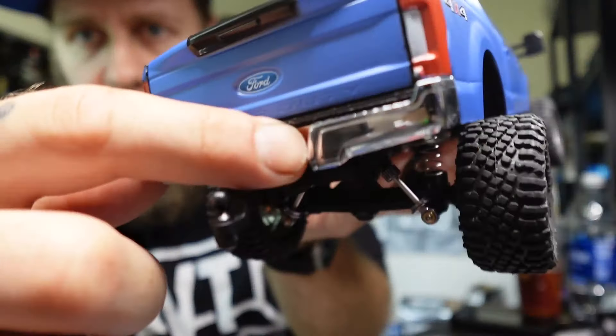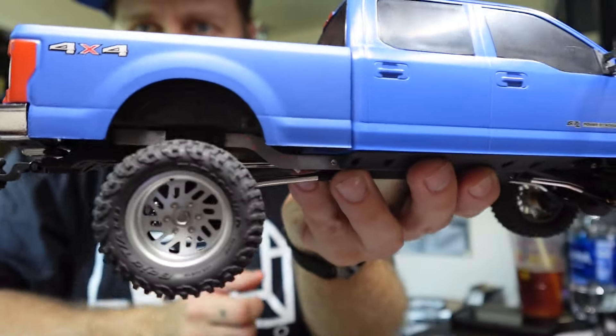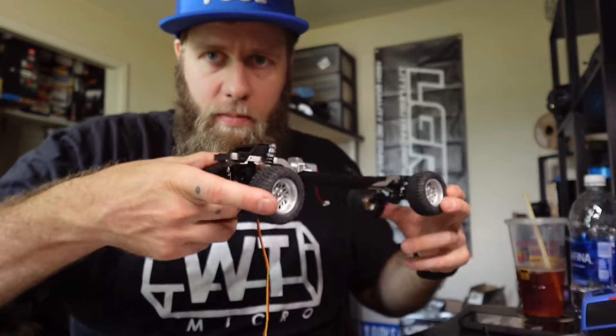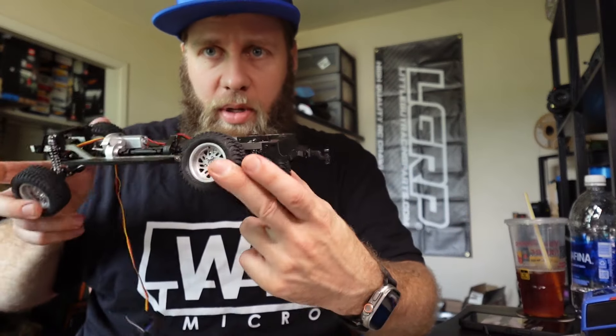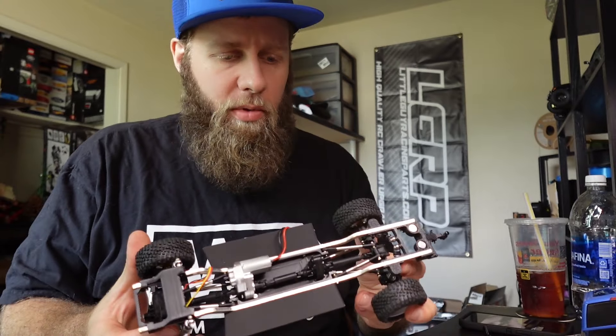The sliders line up perfectly. If you saw that I cut my bumper, that was my mistake — you don't need to cut the bumper at all. It still flexes well. I mean it's not like a crazy crawler, but I think it could be good with the right tires.